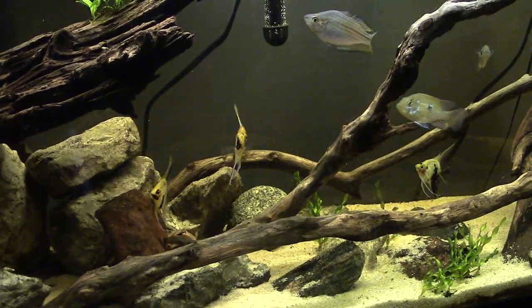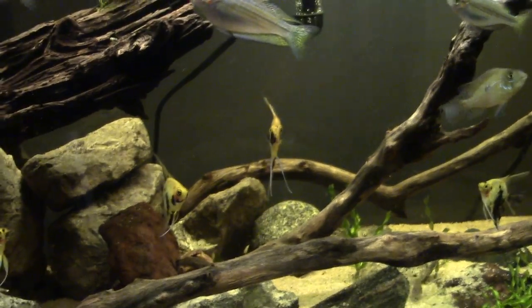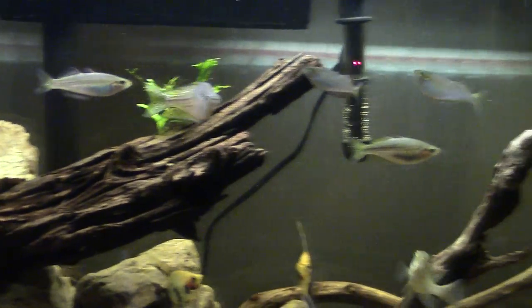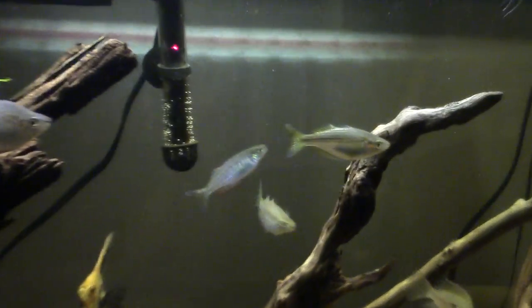So we got those orange marbled angelfish. We also have some Australian rainbows and ornate rainbows, all together swimming around in here in a nice school.